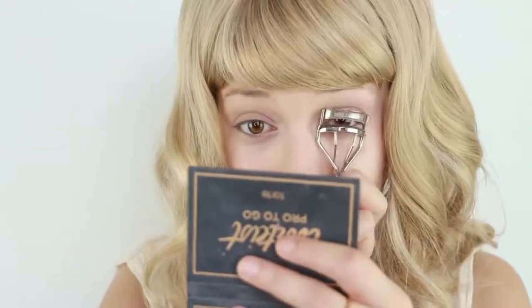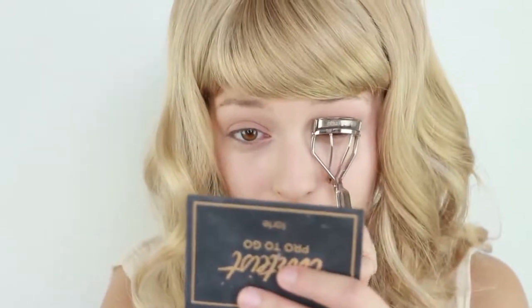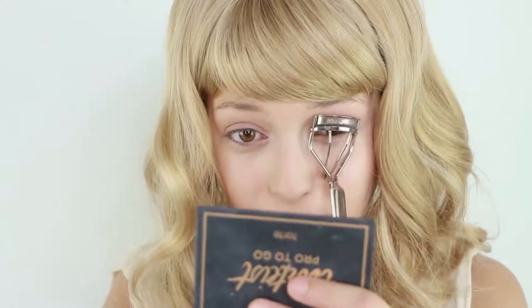Next we're going to curl our eyelashes. If you want to wear fake lashes, go ahead and do that, but I feel like this look is so natural that I really just recommend using your real lashes — what mama gave you.